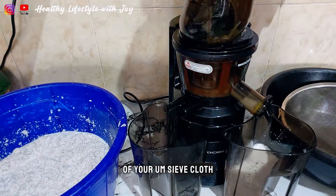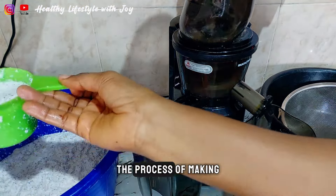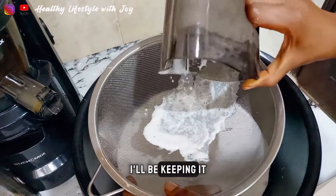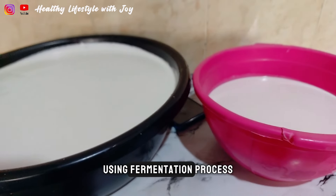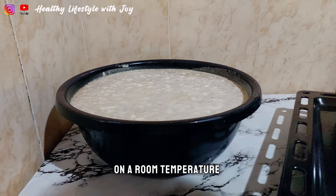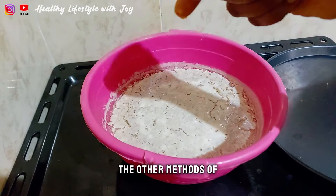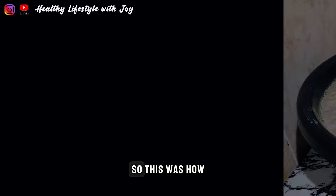I have a video on how to make coconut milk because this is also the process — I'll share the link in the description box. When I'm done blending and sieving, I'll keep it aside to ferment for two days. The fermentation process means leaving it outside at room temperature for two to three days to ferment before your coconut oil separates out. I'll show you other methods of making coconut oil in future videos, but on this video we're using the fermentation process.